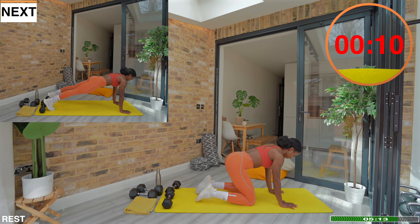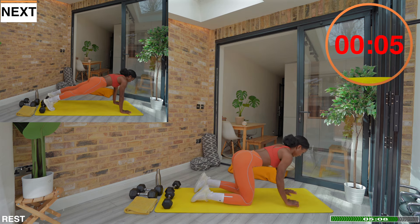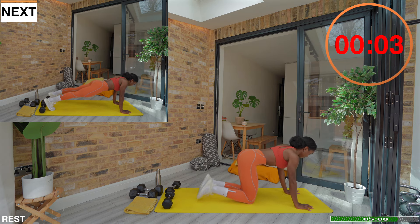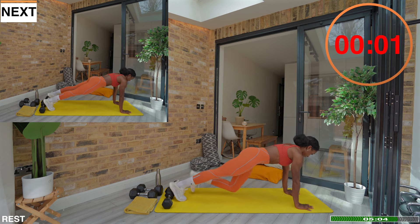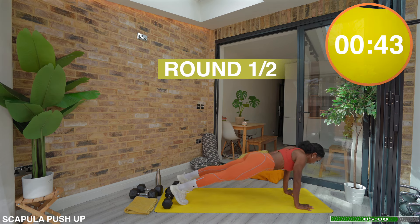The scapula push-up starts in a plank. Without bending your elbows, squeeze your shoulder blades together and lower your chest slightly. From there, push your hands actively into the mat to spread your shoulder blades apart, and that brings you back to the start position.